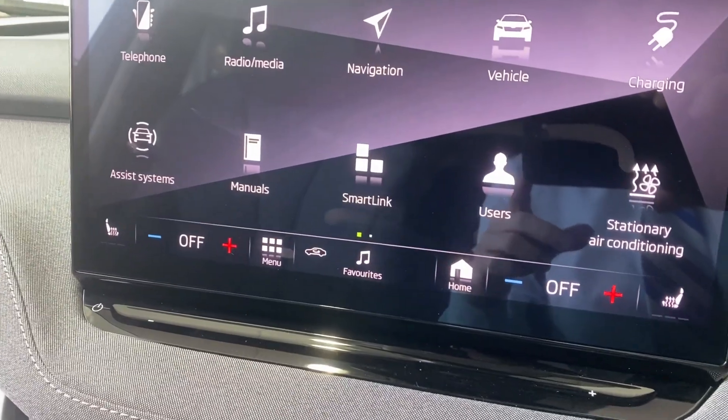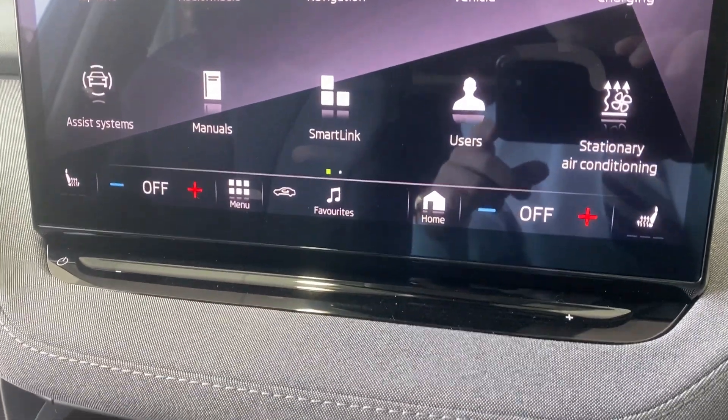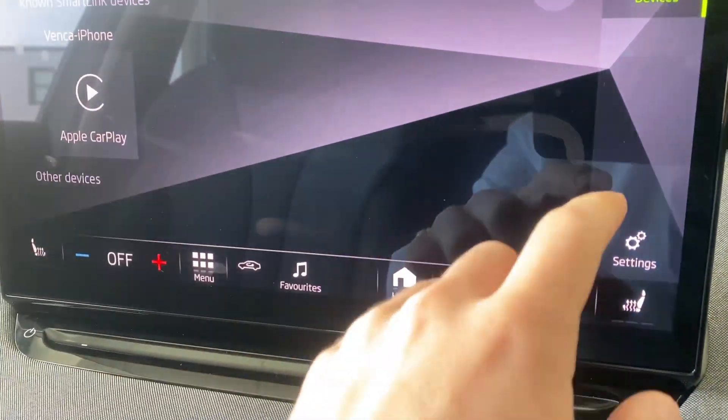You've got heated front seats on this vehicle and you can control the climate with the options at the front. This vehicle is also compatible with Apple CarPlay, Android Auto, and MirrorLink.